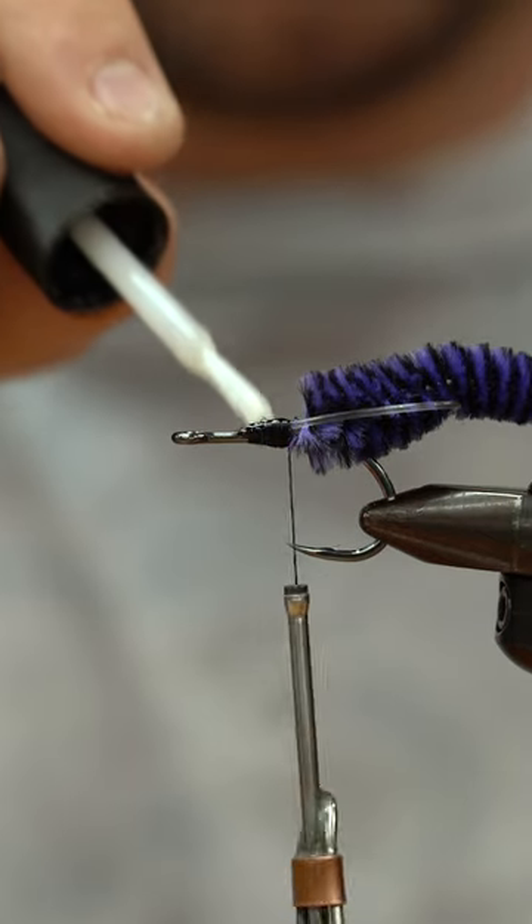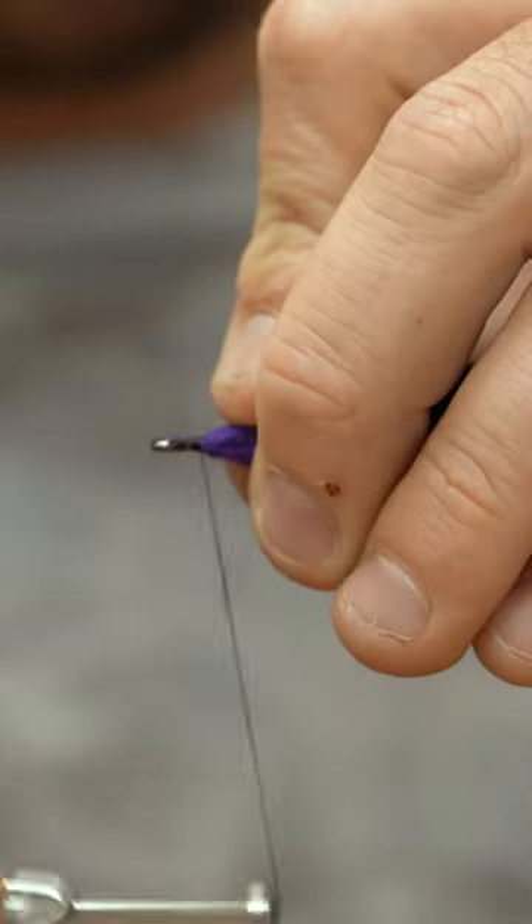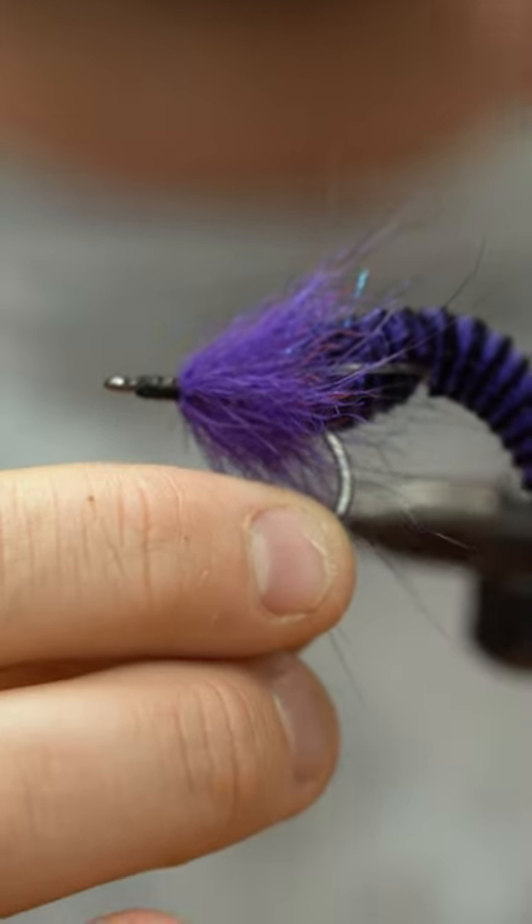Now the EP Foxy Brush - this is the one and a half inch in their purple color. I'm going to wrap back on top of it just a little bit. They don't just nibble at it, they really hit it hard.